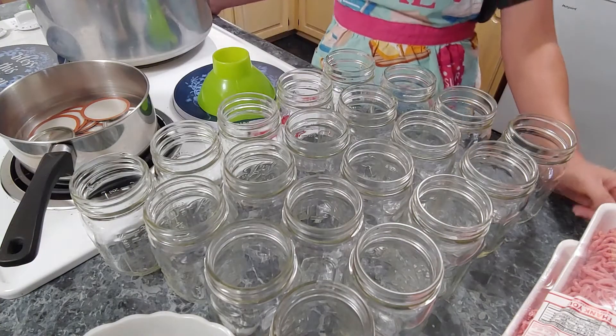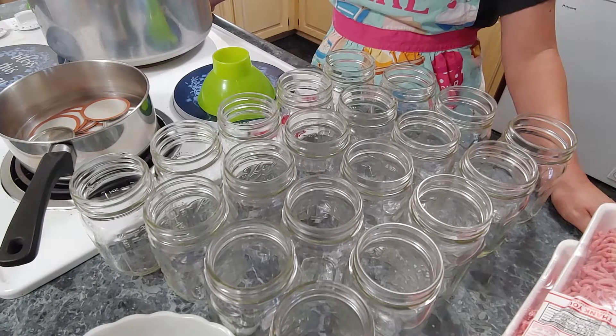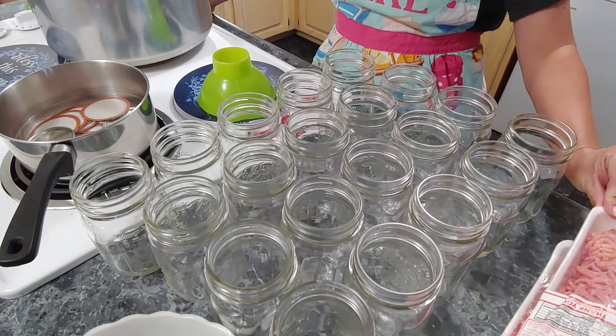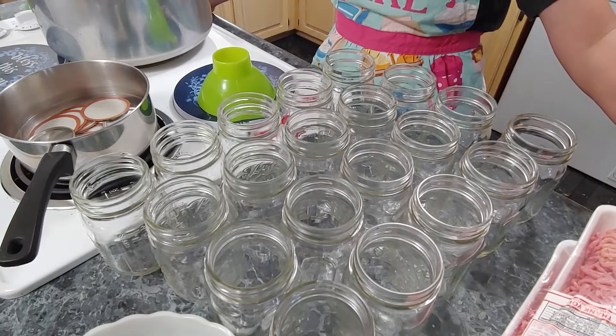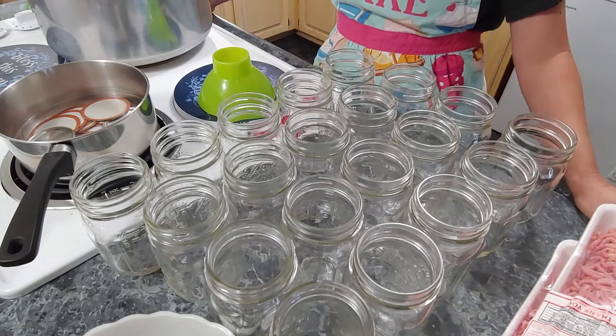Alright y'all, welcome back to the Town & Country Kitchen. This is a much requested video. I showed you in the last one — I'll link it up above — where I have the meat haul. This hamburger meat is what I'm going to be canning. Y'all asked me to show you how I'm going to do it, so that's what I'm going to do in this video.